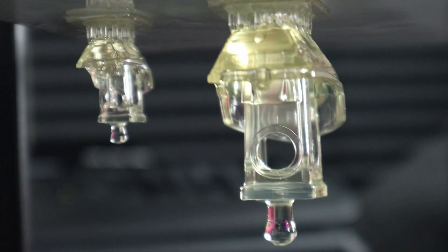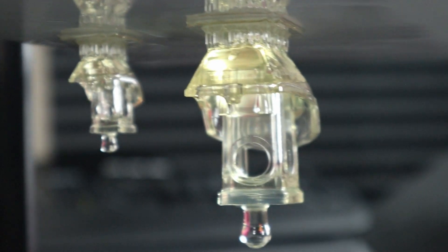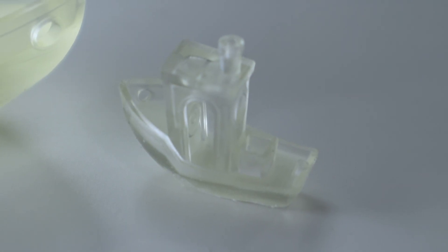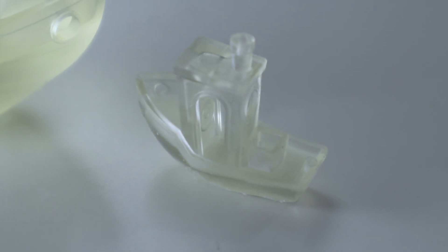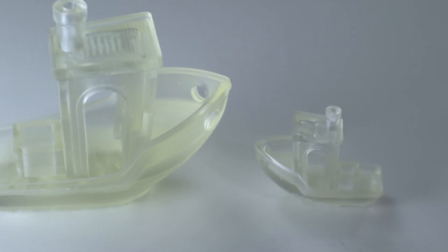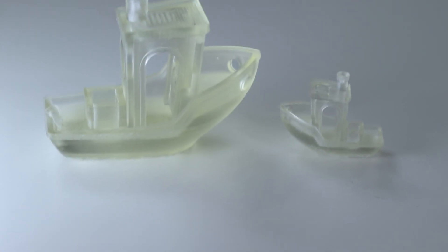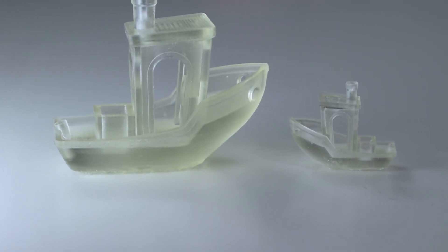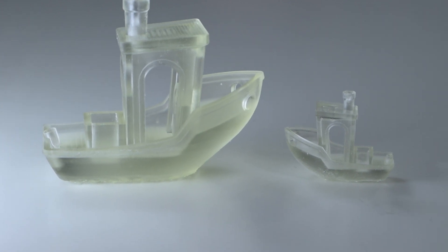I printed the 3D Benchy tugboat — one at normal size and one at half size — and you can see the half-size version still retains all the quality even though it's much smaller. That means the 8K screen is doing a fantastic job. And the larger size prints are no problem either, so yes, it can handle both much bigger parts and really small parts.